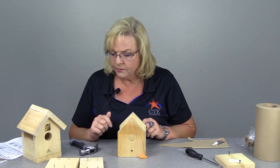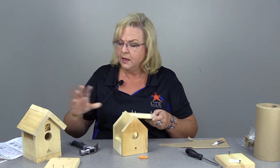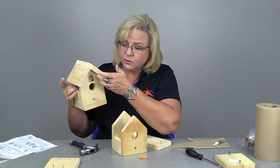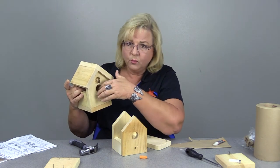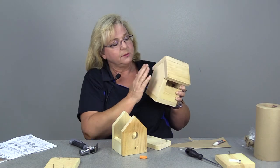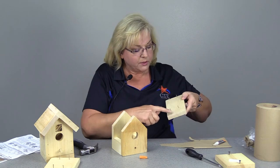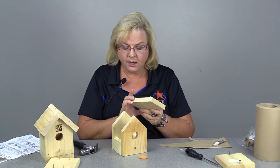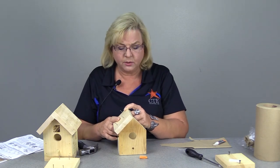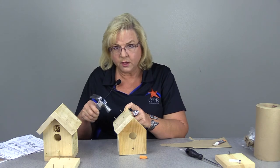Now we've got to do the top, and on your instructions it talks about putting the short side on first. Notice as you're looking at your little house that there's an overhang here — your bird can get in the house without getting wet. There's a little overhang to keep the water from draining into your birdhouse, and that means the back of it is flat. We're going to make sure it lines up flat here and across here. If I look at my piece I'll notice there's a long side and a short side. I'm going to do the left side first — and this is where it gets a little bit tricky because we've got to glue both sides.